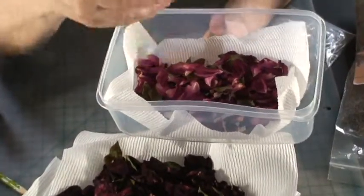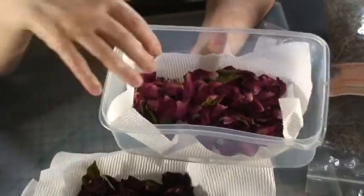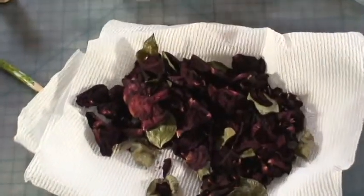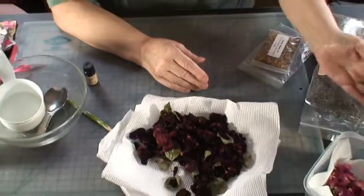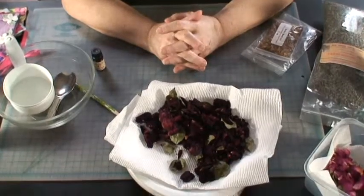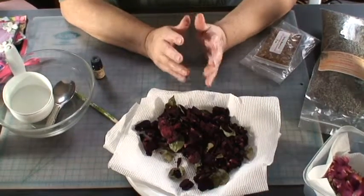I have another rose bush that's a tree rose outside of my house and they have pink petals. When these dry, they dry to a deeper, darker color. There's not as many of these as in the back bush, but the petals are a very beautiful shade of pink. You're supposed to harvest the roses when they're about this size, and you're supposed to do it in the morning after the dew or any rain evaporates.